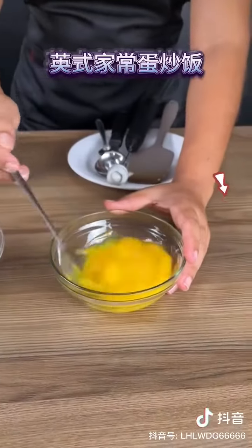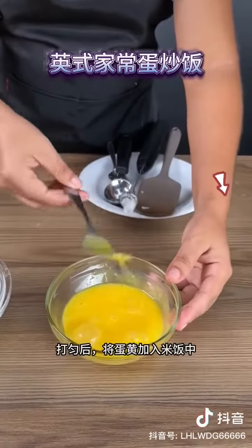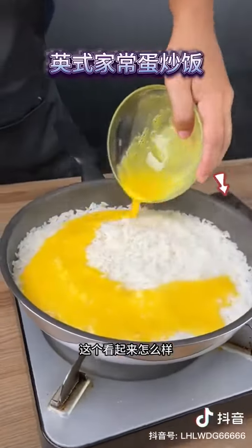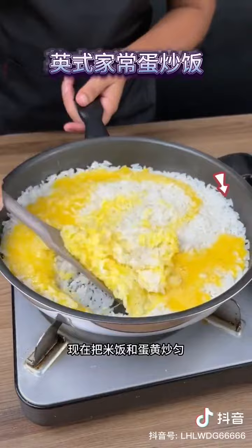Now beat the egg yolks — there's no need to add salt. After beating well, add the yolks into the whites. Now mix the rice with the yolk mixture to cook the egg.